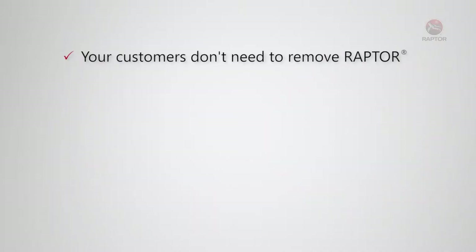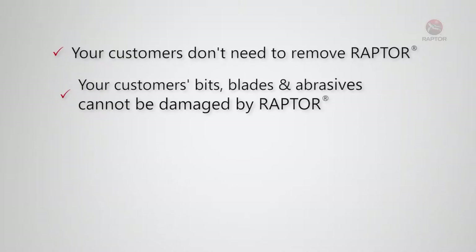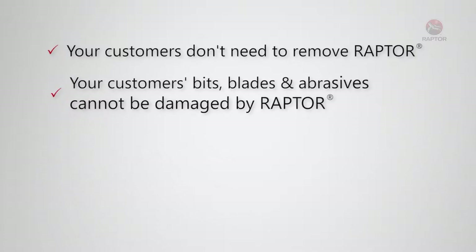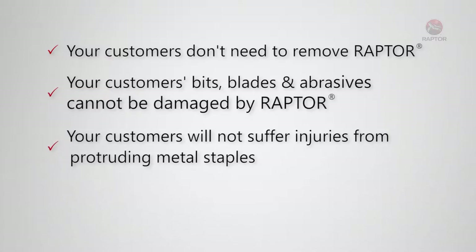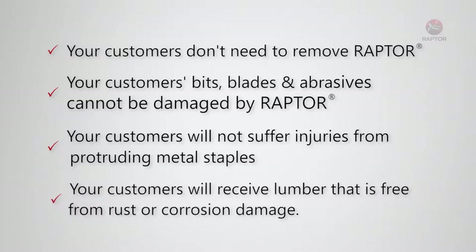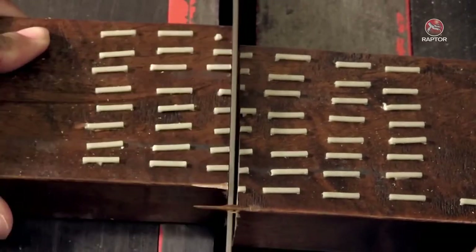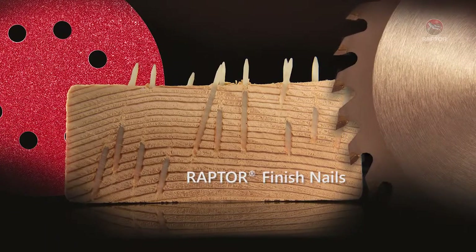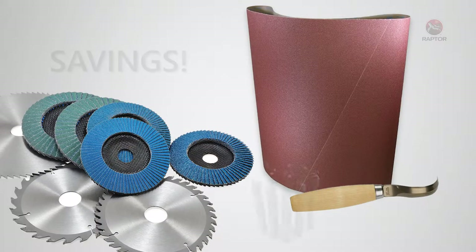Your customers don't need to remove Raptor staples, saving them time and money. Their bits, blades, and abrasives cannot be damaged by Raptor, which also saves them time and money. Your customers will not suffer injuries from protruding metal staples, helping to reduce workers' compensation claims. And lastly, your customers will receive lumber that is free from rust or corrosion damage. Unlike metal, Raptor can be cut and sanded without damaging your customers' knives, blades, or sanding belts, meaning significant savings in equipment replacement cost for the customer who values every dollar.